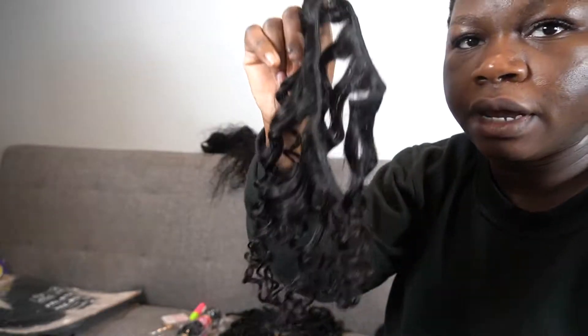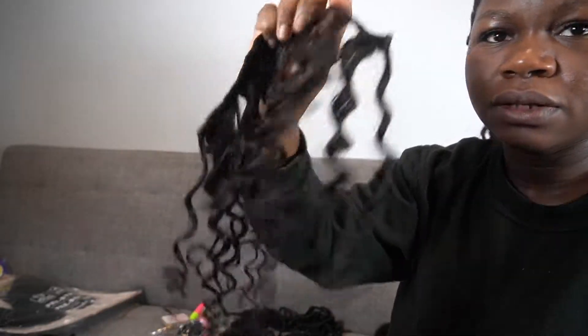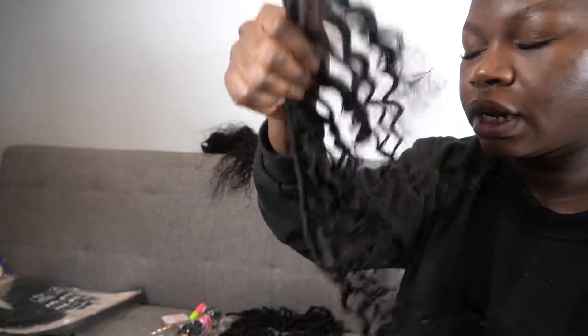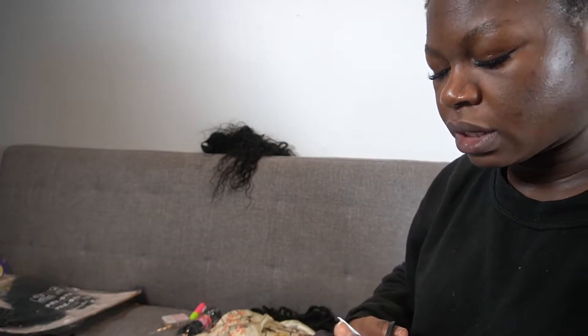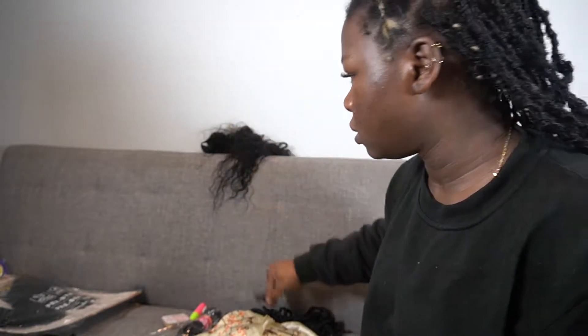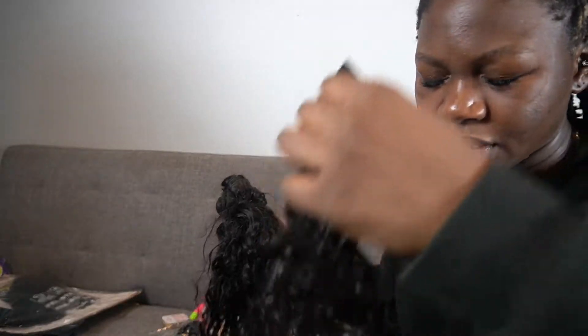I have human hair right here. I couldn't find any already pre-cut bundles, so I just bought some deep wave tracks and then I just cut it up. The reason why I prefer pre-cut bundles is because a lot of these bundles — this is also another hair that I was using — I preferred this texture. This is more like a loose deep wave, but I could not find it. So I had to go with a tighter curl. But if you could find something like this, this would be a heck of a lot better.